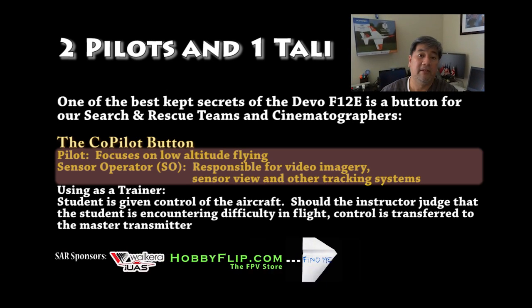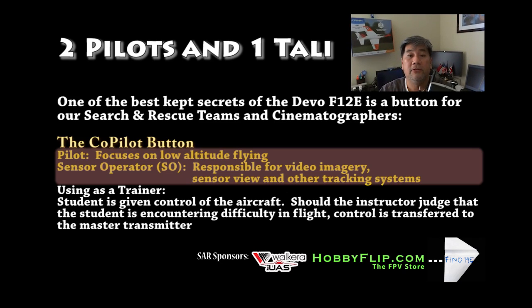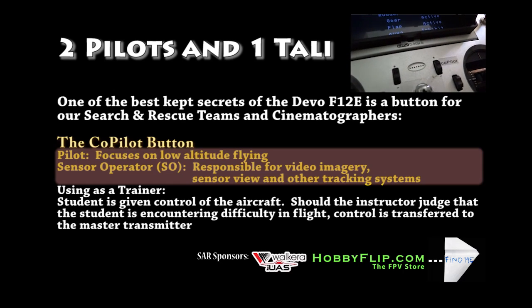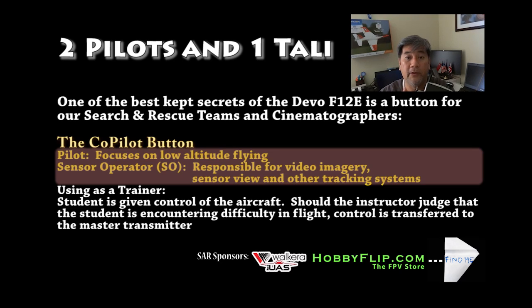Today we're going to be talking about the Devo F12e by Walkera. On a typical transmitter, you have the spring-loaded trainer switch which you have to hold on all the time as an instructor. But on the F12e, it comes with a co-pilot button which allows you to have two pilots — basically the pilot and the co-pilot, or the pilot and the sensor operator for FPV. The sensor operator will be responsible for cameras and all the equipment on board. Let's check it out.